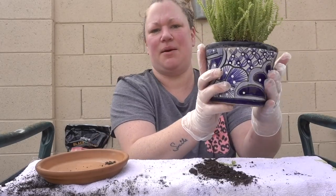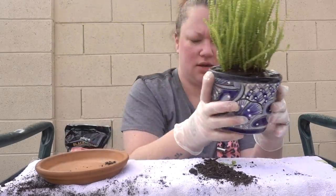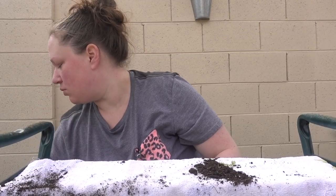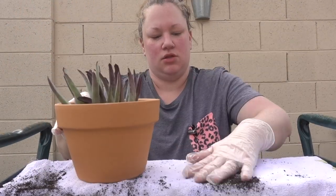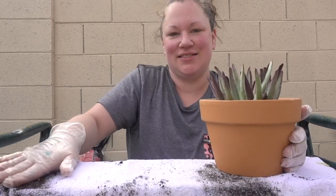Give it a little tap tap tap. There we go — it's in there. Some of them are looking a little wonky but it's all right. One down, we're gonna move on to this one.